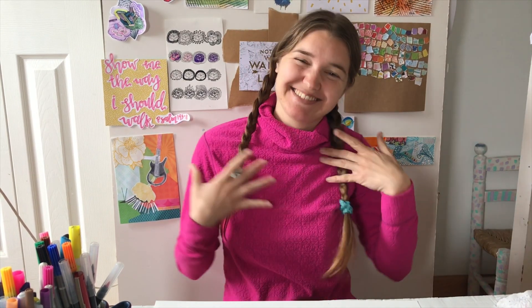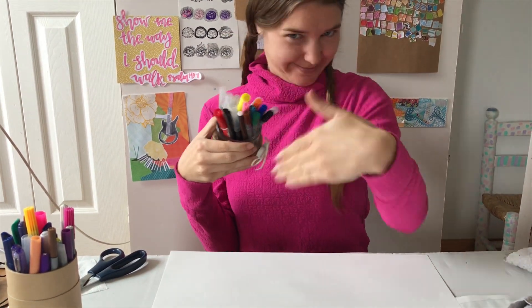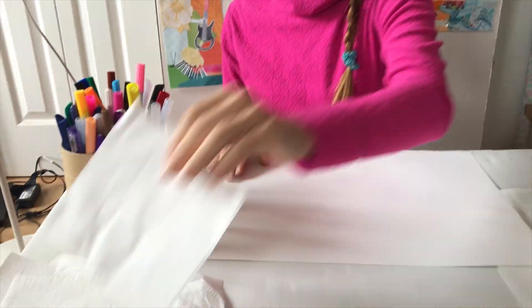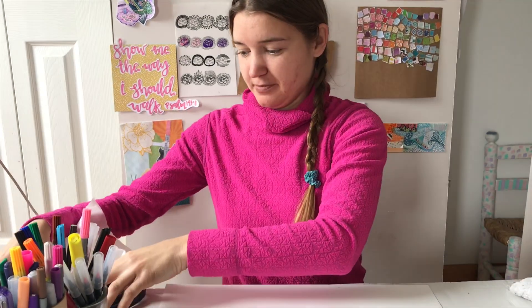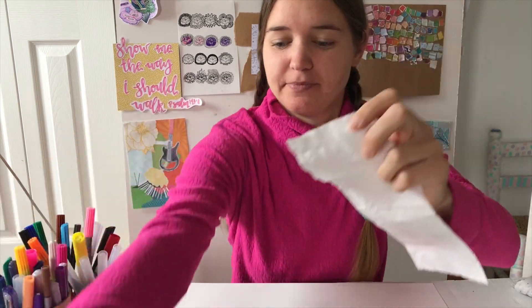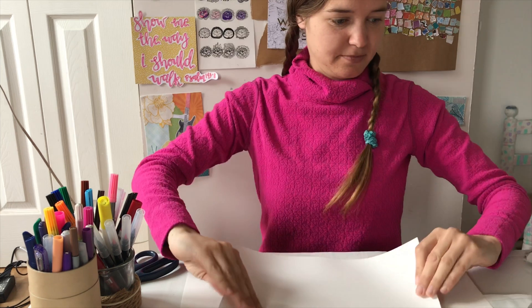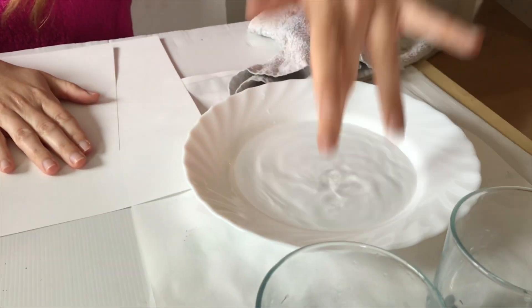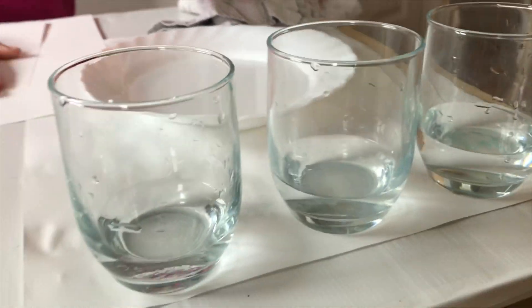Hello and welcome to another video with Miss Xenia. Today for this project we're going to be using markers, some napkins or kitchen paper or toilet paper, a bed paper or newspaper to put underneath, a normal paper or cardboard paper if you have one, water and three glasses with just a little bit of water in them.